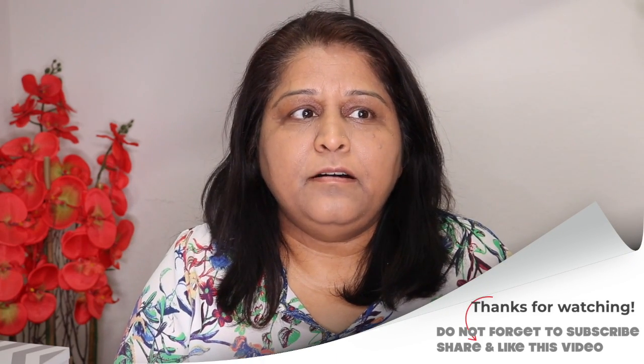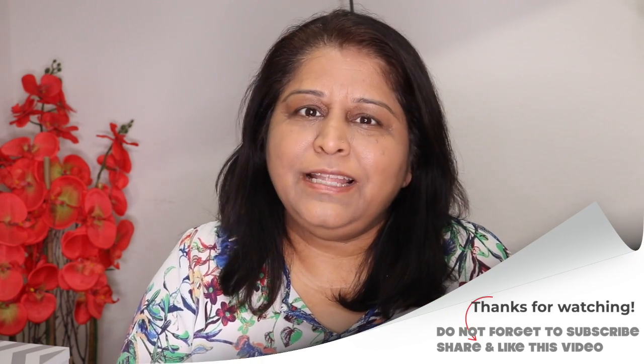I've worn this foundation already a couple of times and I really, really like it. If you're looking for something dewy and affordable, you can definitely go for this foundation. If you like this video, please comment below and let me know. Please subscribe, guys — it really means a lot. Follow me on my social media; links are down below. I will see you in my next video. Until then, bye!